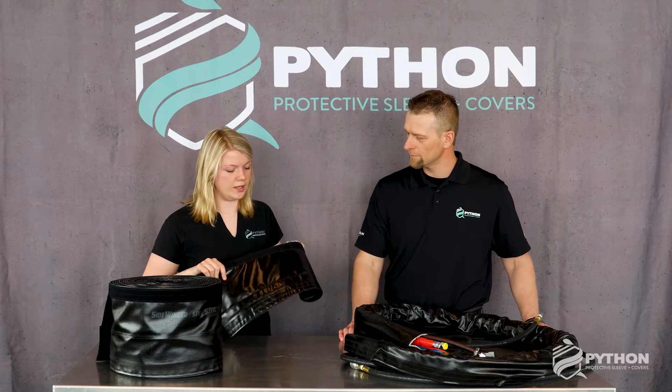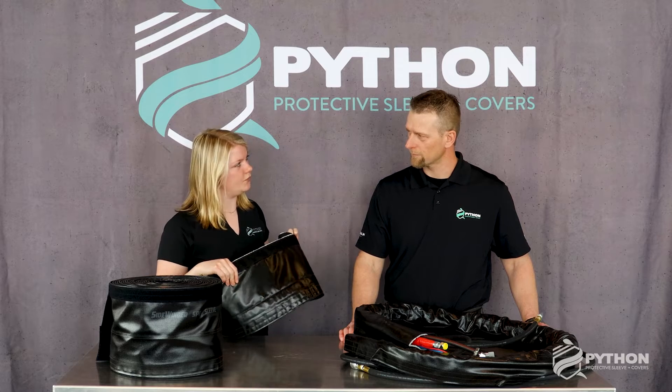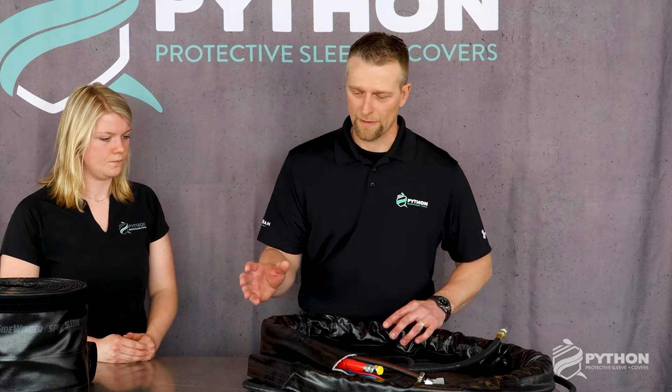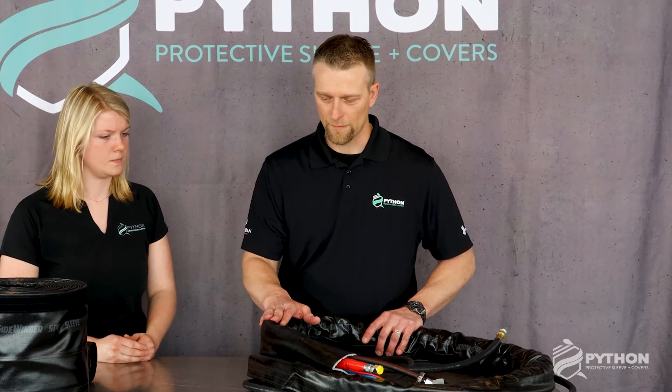So being that it's strong and lightweight, is that why it was brought into the spray foam market as Sidewinder? That is correct. The users wanted to carry the hose bundle over the shoulder while they spray, so they didn't want to add any more weight to the hose bundle itself. That's why we introduced 5601 to the spray foam market.